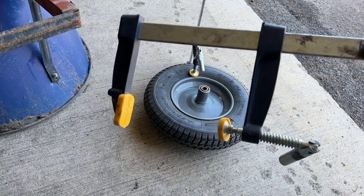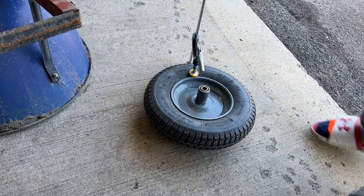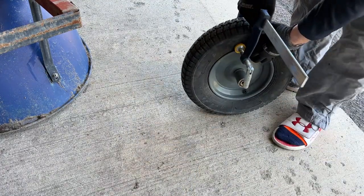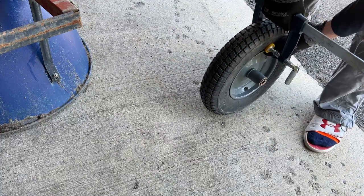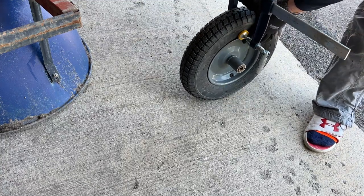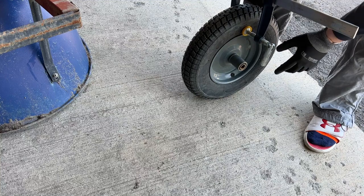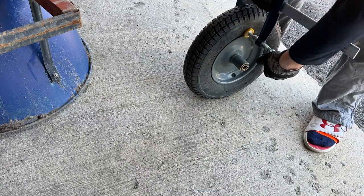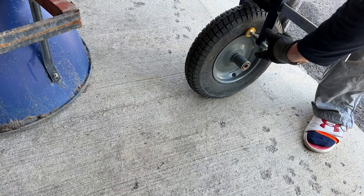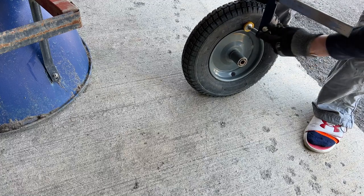All you're going to need is a standard clamp. This one works out well because I can grip it up top and push down on the clamp. Make sure it stays close to where the tire and rim meet, and make sure your clamp is not compressing on the rim itself.